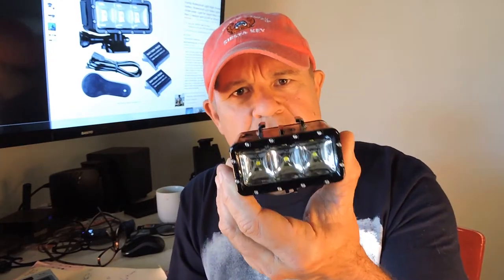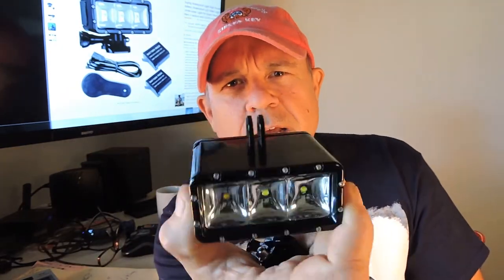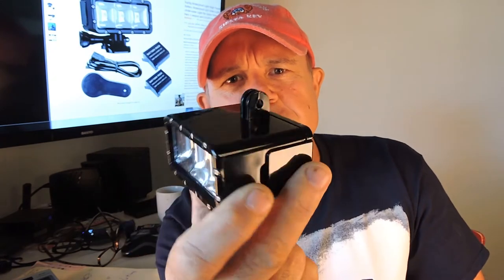First of all, on the top of the light it has a sleeve. The light comes equipped with a clip — you attach your GoPro to the clip, slide it in the sleeve, and the GoPro goes on top. On the bottom of this light it has the attachment where you can use your multiple GoPro adapters to attach this to your harness, your hat, your tripod, wherever you need to attach it.